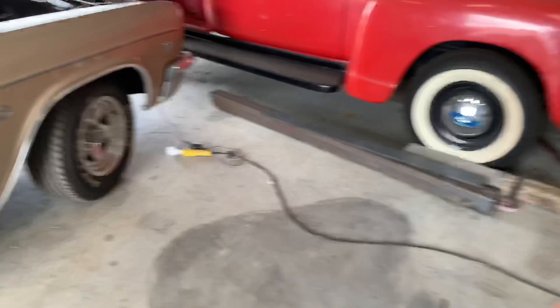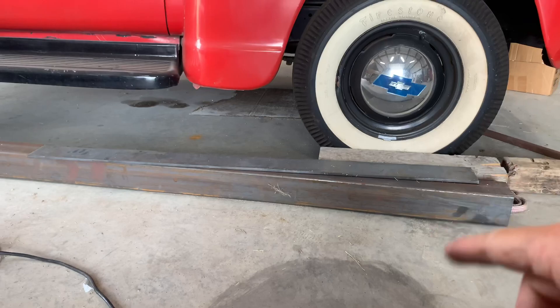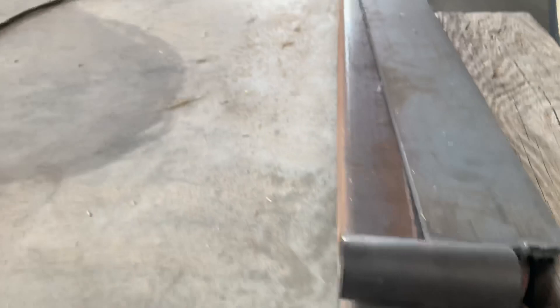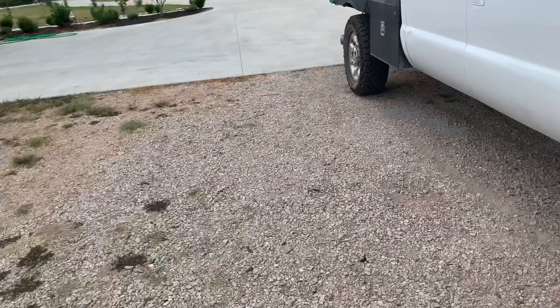My plan was to use four-inch square tubing since I already had the material, but it's only eighth-inch thick and I was concerned about it being strong enough. When I got the sleeves in and realized I'd need to punch a hole with the torch on each end to set the sleeves inside and weld them, there just wasn't enough surface to weld the sleeve on the outside. So I needed to go with three-inch square tubing instead.